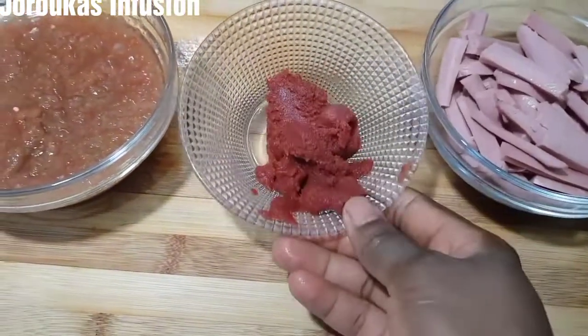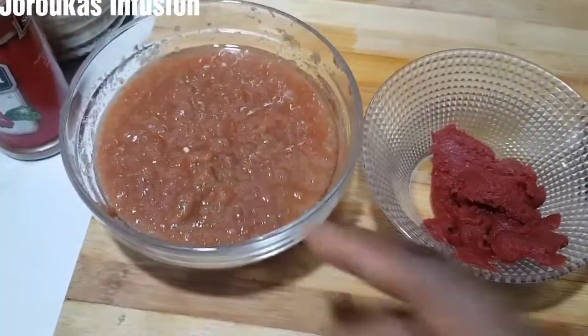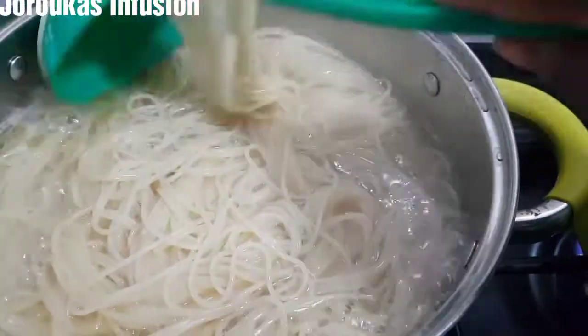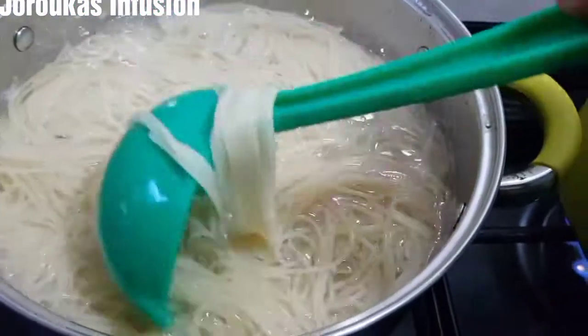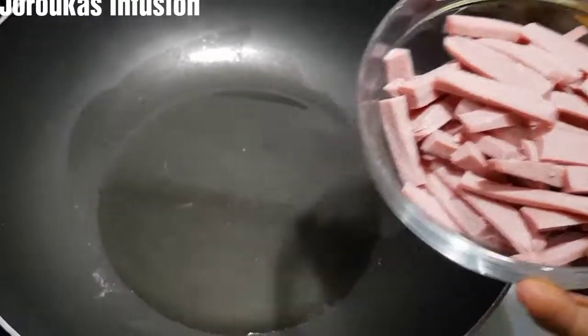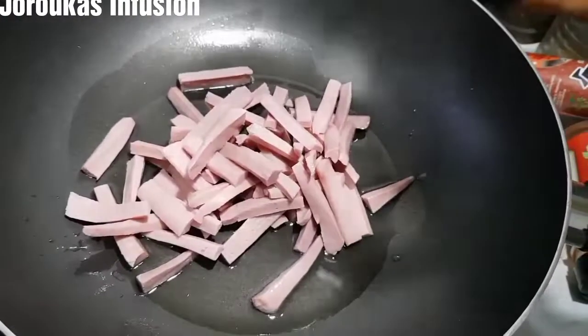Sausages, tin tomatoes, and some blended tomatoes and onions — these are some of the ingredients we'll be using. Our pasta is cooked — you don't want it soft, you just want it al dente. So we'll strain that and set aside. Let's stir fry our ingredients.